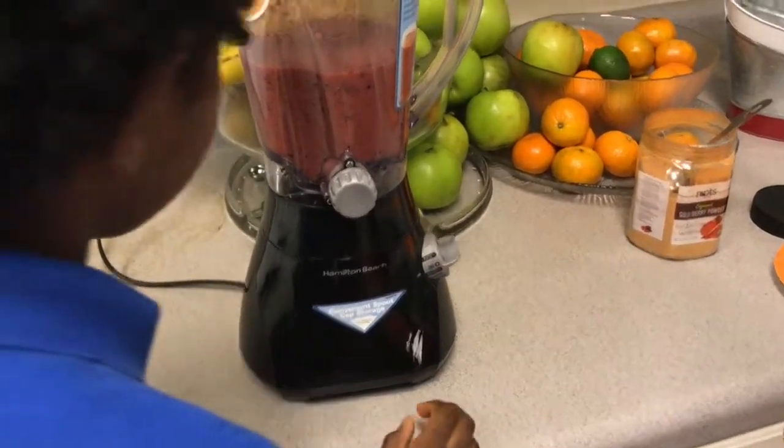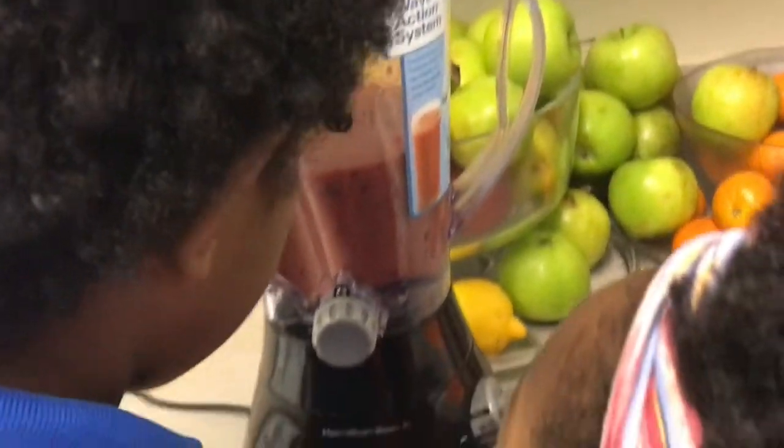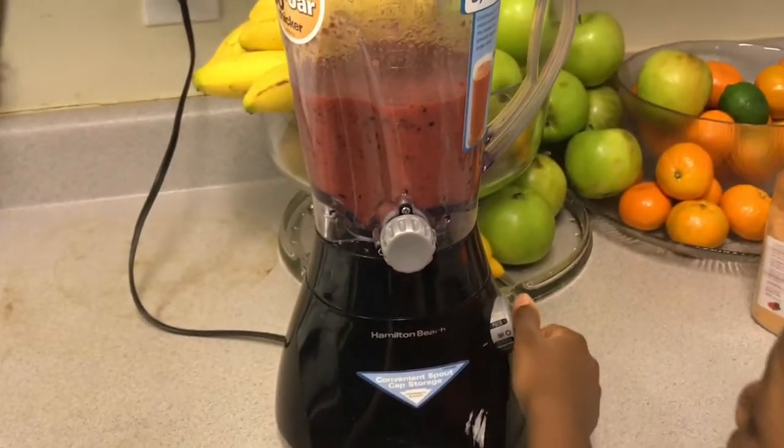Now I'm going to check for chunks. Make sure there isn't any. I'm going to blend it two times just to make sure.